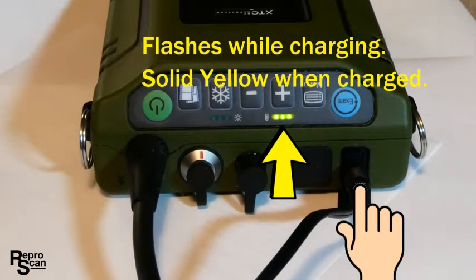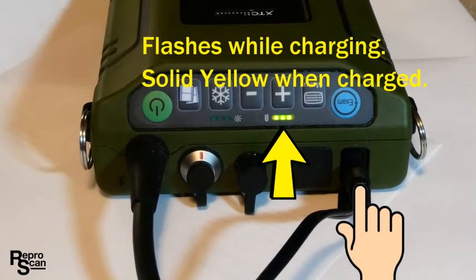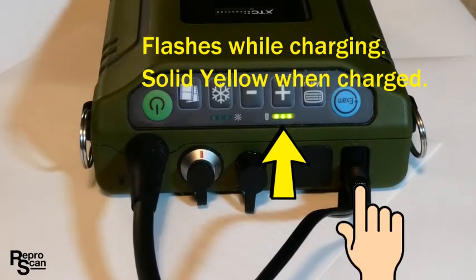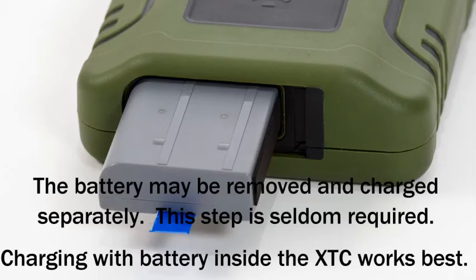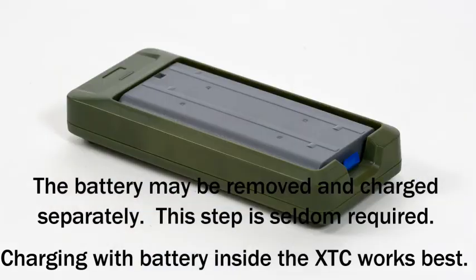First charge your XTC by plugging in the 12 volt charger. The yellow light flashes while charging and goes to solid yellow when fully charged. Using a coin you may remove the battery from your XTC. The battery may be removed and charged separately, though this step is seldom required.